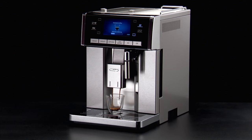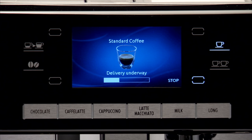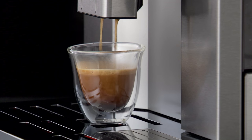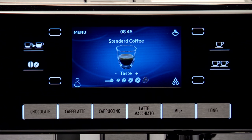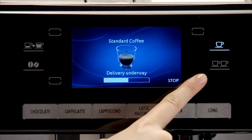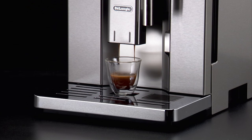An image corresponding to the type of preparation chosen is displayed, together with a progress bar which fills as preparation proceeds. While the appliance is making coffee, delivery can be interrupted at any moment by pressing the stop icon or one of the coffee icons — one cup or two cups.